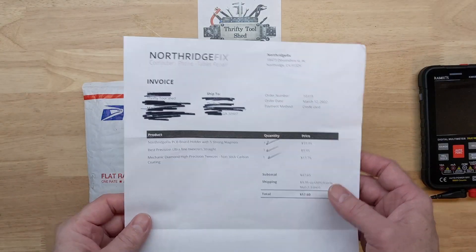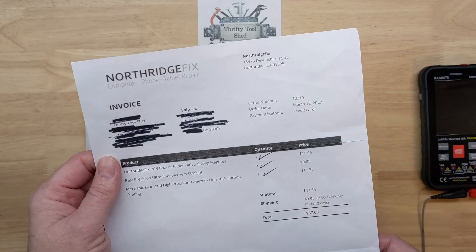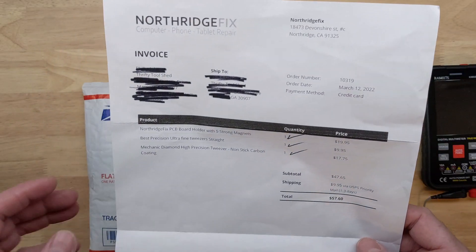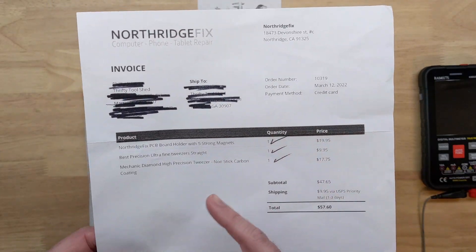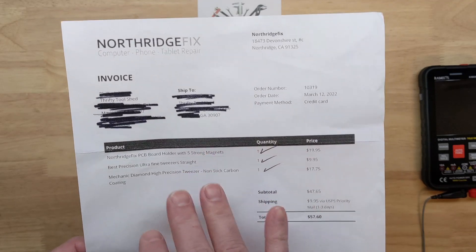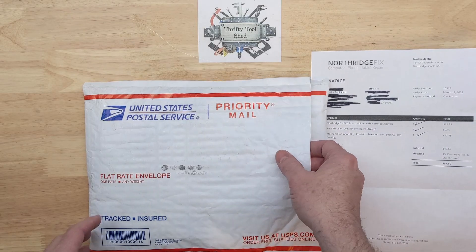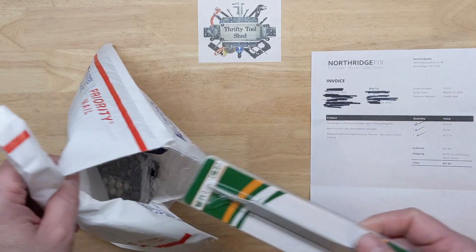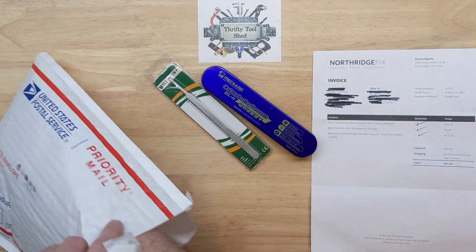I just thought I'd share a quick video of some of the latest items I got from Northridge Fix. So many of y'all probably know who Northridge Fix is, or who Alex is with Northridge Fix. He has an excellent YouTube channel repairing things, and he likes to share a lot of tools that he uses. A lot of his techniques have been very helpful for me in learning, and I make use of it on my channel. So the latest few items here I have from Northridge Fix.